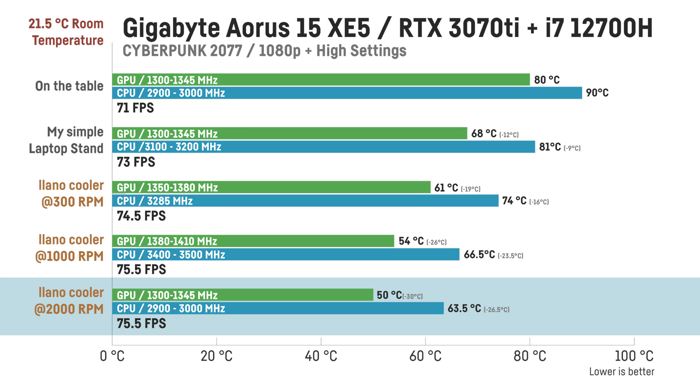Using the 2000 RPM setting, clock speeds and FPS didn't seem to be affected anymore, but temperatures went down even further to only 50°C for the GPU — 30 degrees less than before — and 63 to 64°C for the CPU, which is up to 28 degrees less than without the Lano cooler. Ramping up to 2800 RPM did not change anything compared to 2000 RPM, so that was not included to keep the graph clearer.